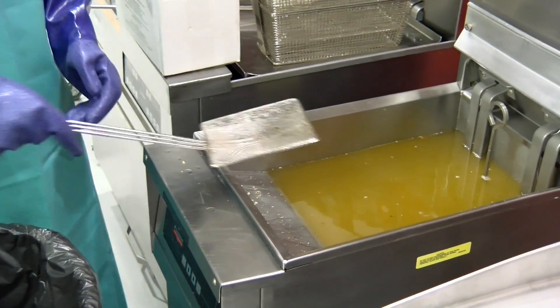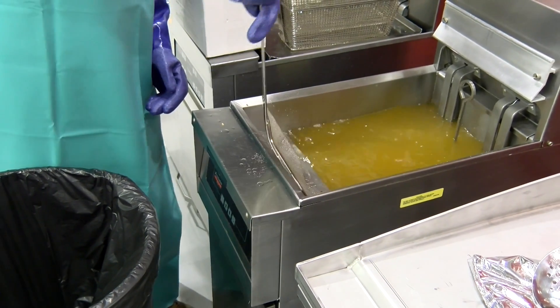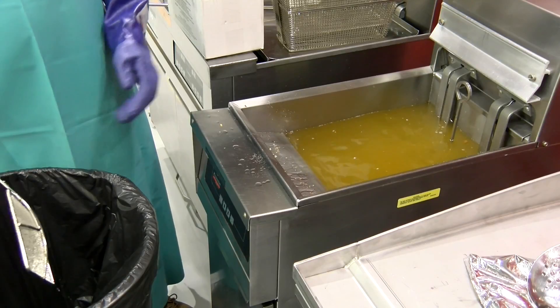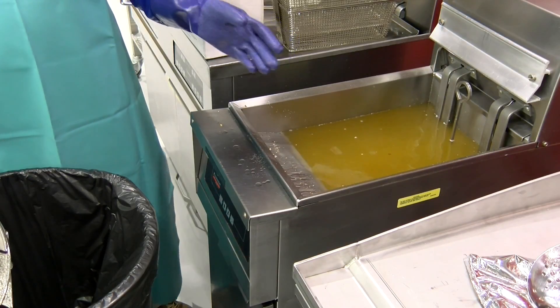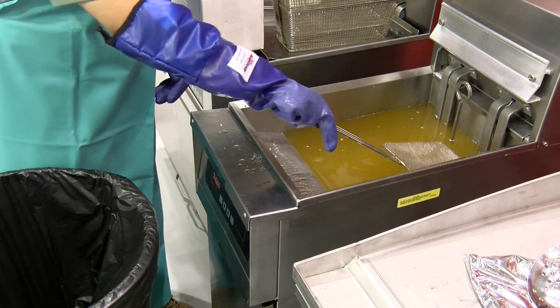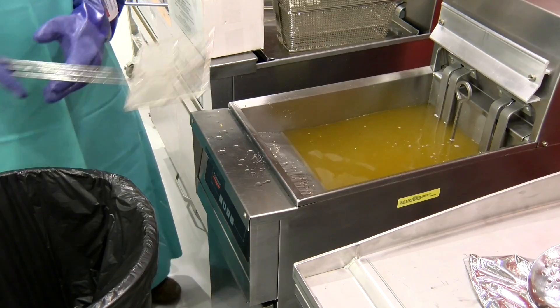Anytime you walk past the fryer, just constantly skim all that stuff out — all the stuff on the surface, skim it out. And also when you get ready to filter, that's less crumbs and sediment you're going to have to deal with when draining the fryer. Just get everything out before you filter and you'll be good to go.